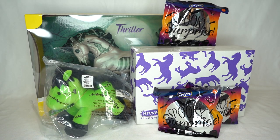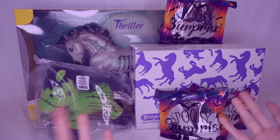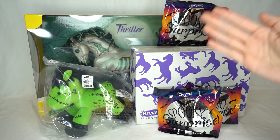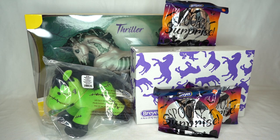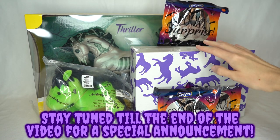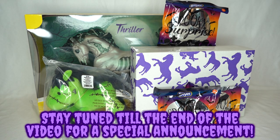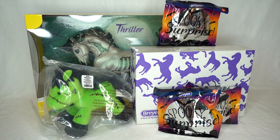Hello everyone, Stormy Strike here and welcome to my Halloween unboxing. In this video we're going to be unboxing all of the Breyer 2021 Halloween models including the traditional model, the classic, the plush, and the three stable mates. Let's begin with this spooky unboxing.